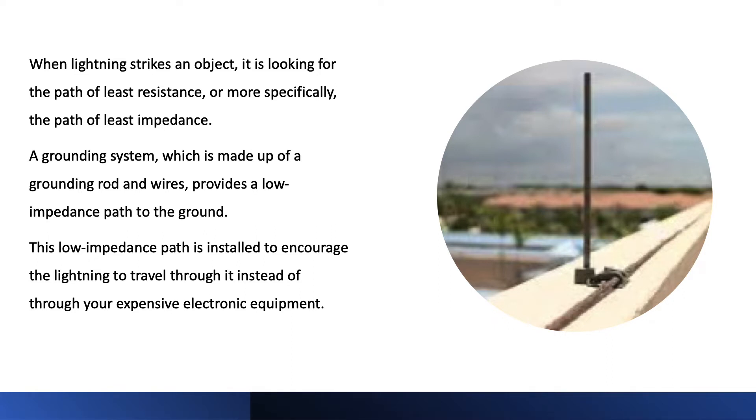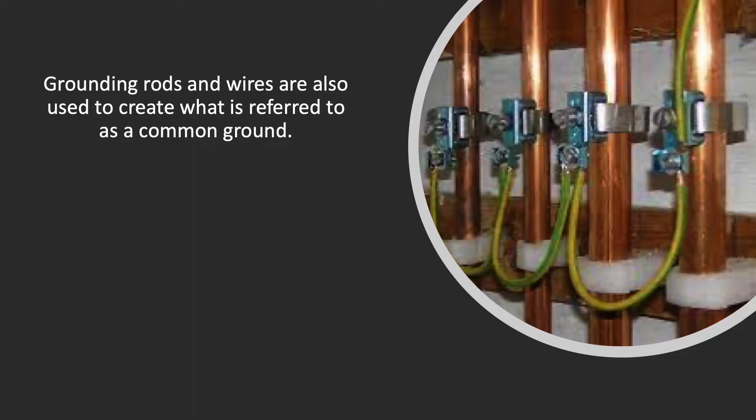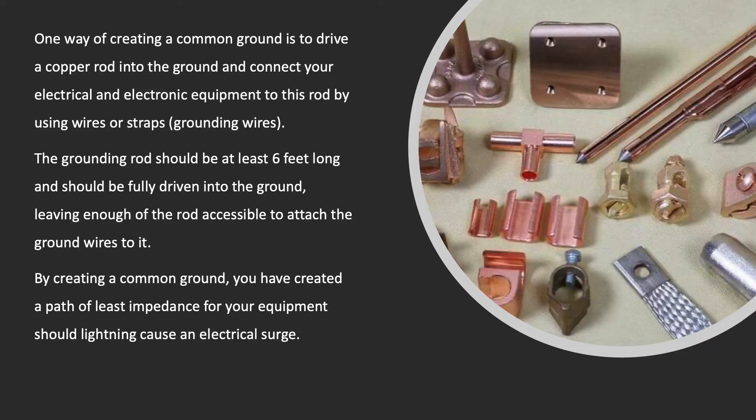This low impedance path is installed to encourage the lightning to travel through it instead of through your expensive electronic equipment. Grounding rods and wires are also used to create what is referred to as a common ground. One way of creating a common ground is to drive a copper rod into the ground and connect your electrical and electronic equipment to this rod by using wires or straps.